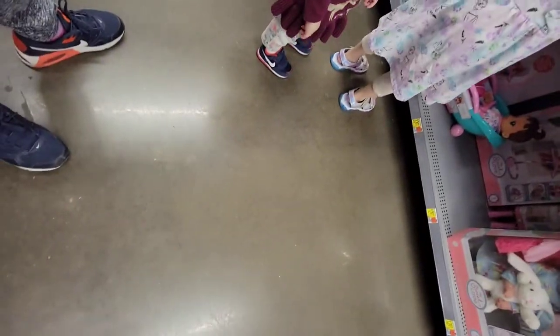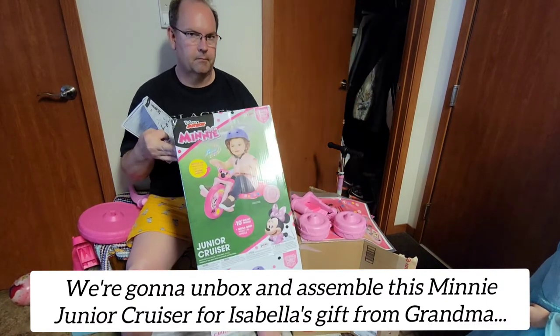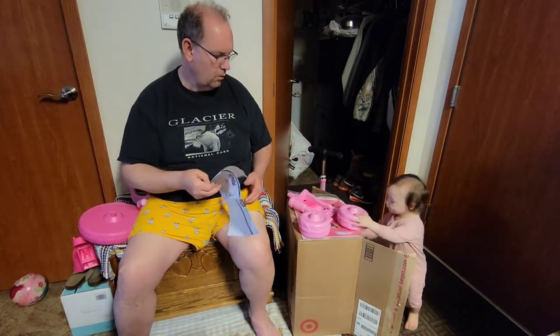Oh, it fell underneath — oh no! What's the name? Mommy, we need a screwdriver and battery. We need them.